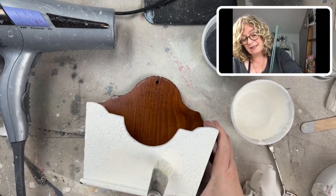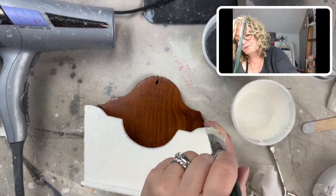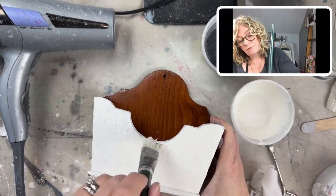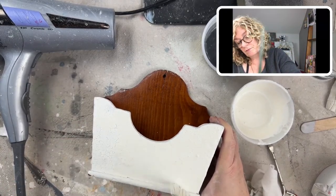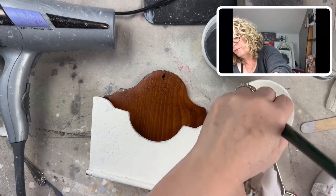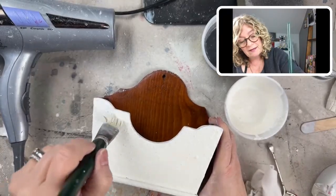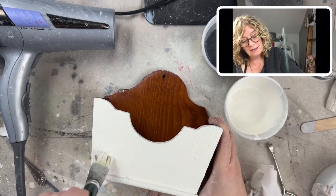Give it a swirl and again I'm pouncing. You can mix your milk paint really thick if you want to create a super textured surface.